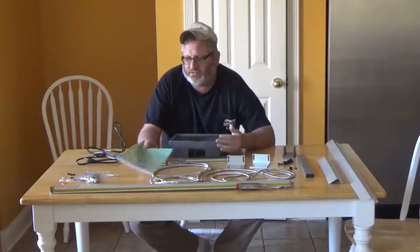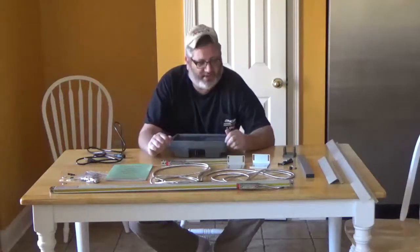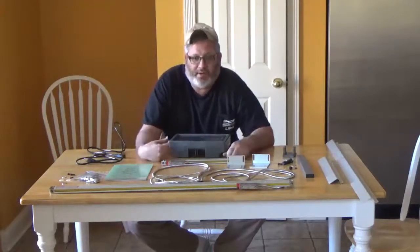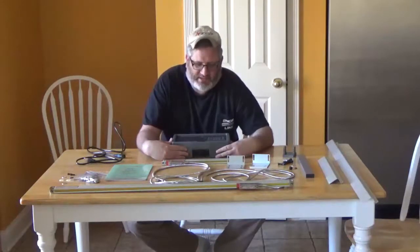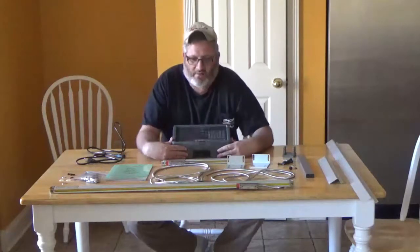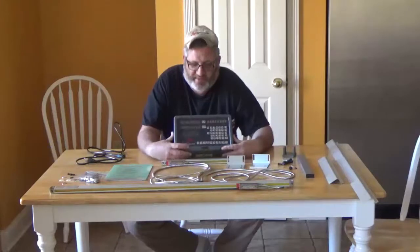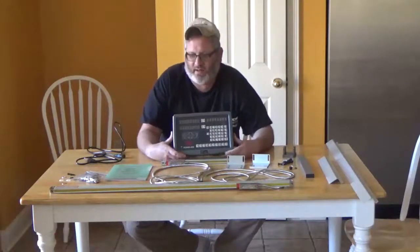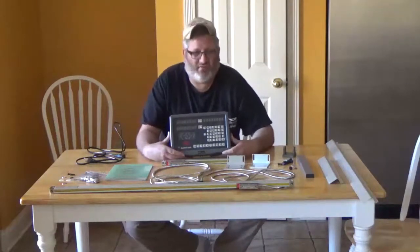Those are really the only two negatives I saw. But again, it's $219 — for $600 I could have had something with a lot more hardware and a better-translated manual, but it is what it is. My goal is to mount this on my lathe, and as I figure out the functions from the manual I'll walk us through them, since the book isn't very clear.